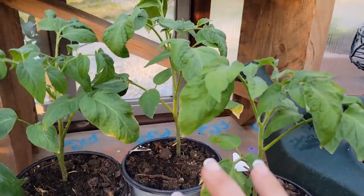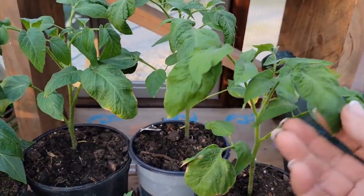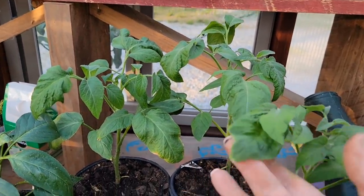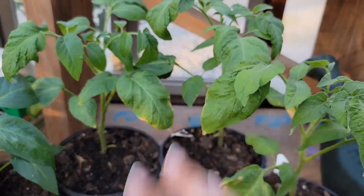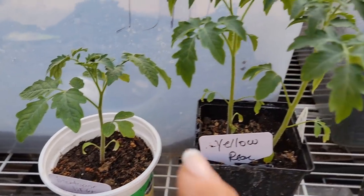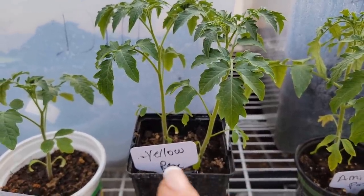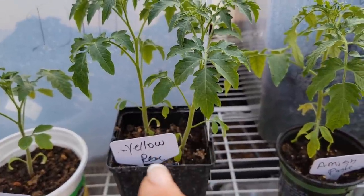These tomato plants — Danny bought these at the feed store, I didn't plant these myself. These are a German pink — never had them, never planted them before, but he always likes to try something new. So if any of y'all have ever had any of these, let me know. The main tomato plants I'm planting this year are mortgage lifters — they do really good in this part of the world, up here in northeast Arkansas. This is a yellow pear — there's two of them there because I planted several seeds and let two go ahead and grow.